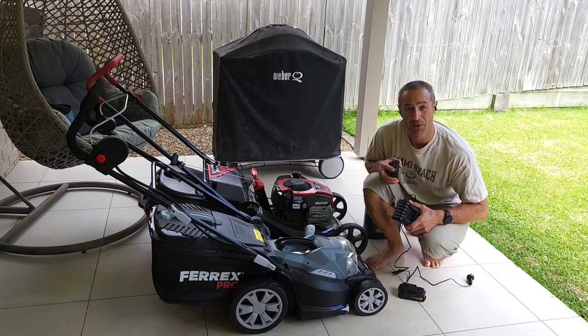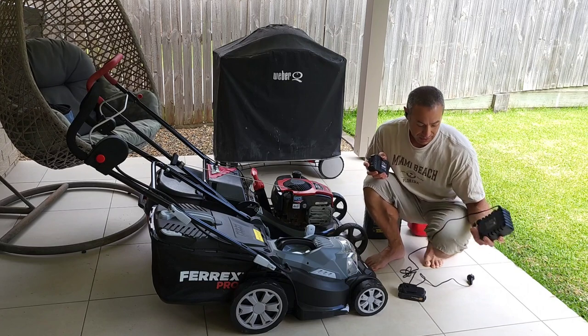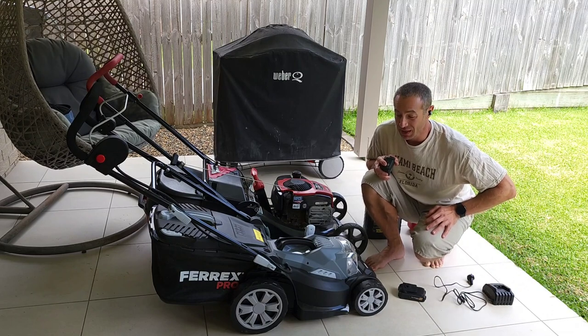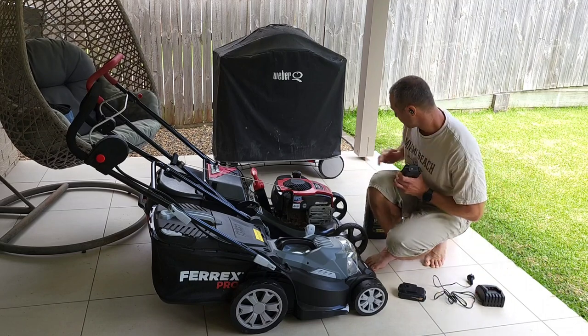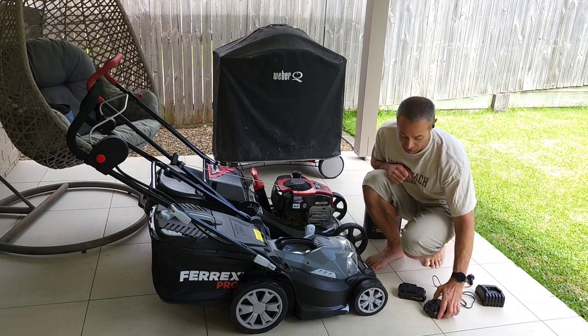After you cut, you plug one battery in, go do your things, come back and plug in the other battery. It's not a chore — it's like a mobile phone that gets discharged every day. And considering you're not cutting grass every day, it's fine. I'm just trying to say it's not like putting petrol in, starting it and going. It does require a little bit of charging.